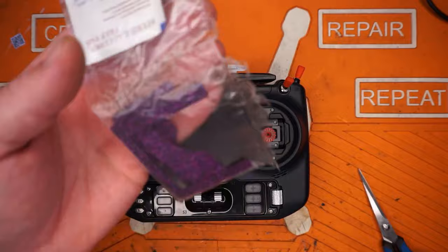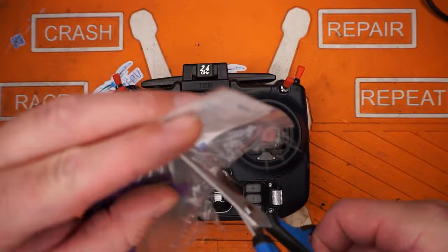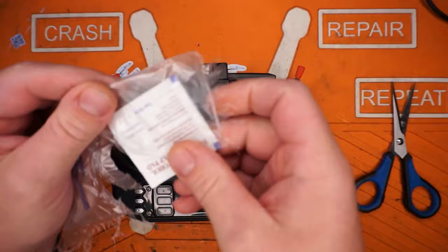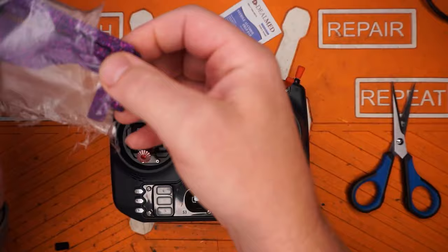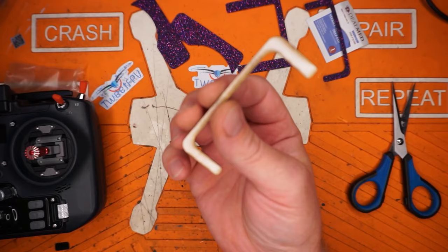Your grips are going to show up in a package something sort of like this — it's not fancy, but it's going in the trash after this anyway. So go ahead and get into your bag. You're going to find an isopreppad and you're going to find your grips. Go ahead and just lay these out so you can see which pieces we're working with. This radio has five pieces: two sides, one back, two fronts.